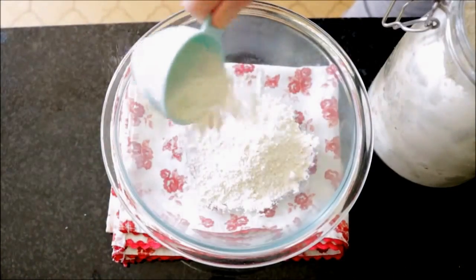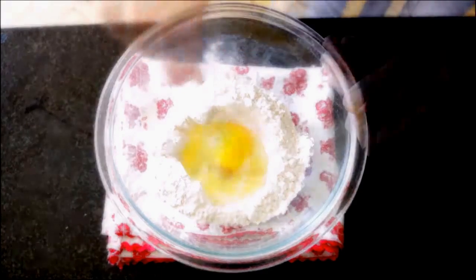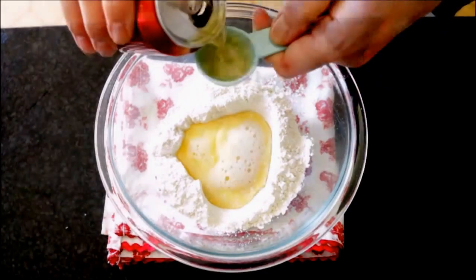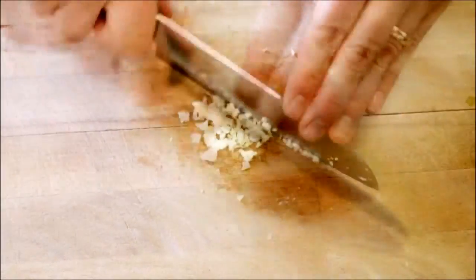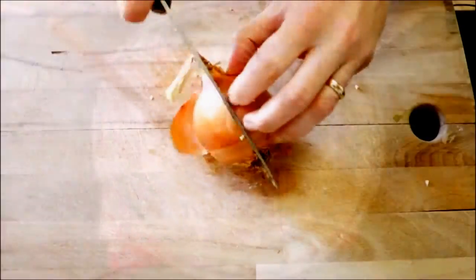Now we're moving on to the batter. Begin by adding half a cup of all-purpose flour into a bowl and make a well in the middle. Add one organic egg and beat it, then add two tablespoons of beer and mix everything together until it's well mixed. Then finely mince one clove of garlic and add it to the batter, then finely dice one small onion and add it to the batter and mix everything together.